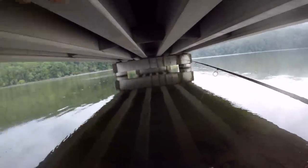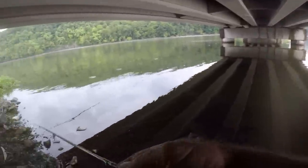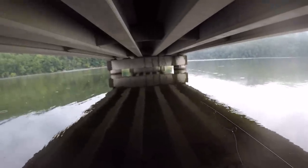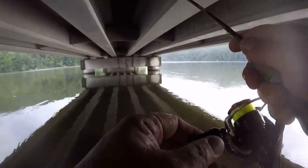Slow is the best way to catch crappie. It doesn't matter what time of the year it is, it doesn't matter what the water temperature is — you will catch crappie a lot more and a lot easier by fishing slow. The slower the better.